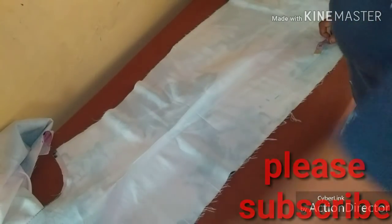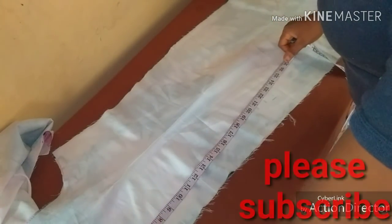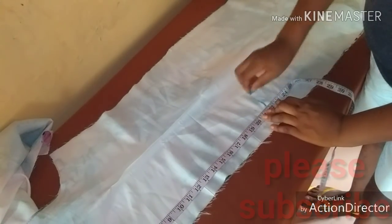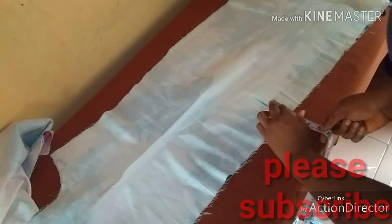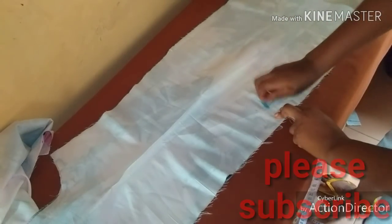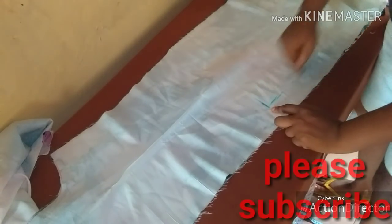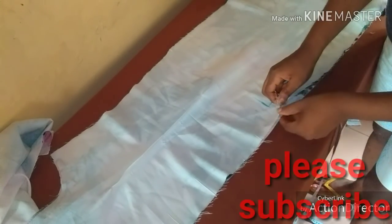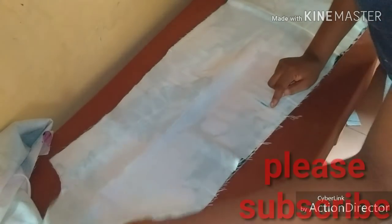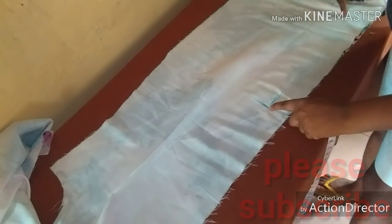Having inserted the dart, the next thing is to put the zip at the back. I'm going to go down from my neckline at the back region to 22 inches, then remove my two inches seam allowance and start my stitch from here all the way down to the hemline. When I'm through I will open it up and insert my zip. From the neckline down is for my zip, then from there I will close it up.